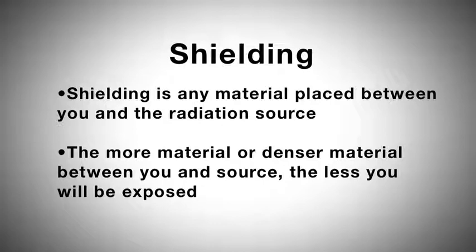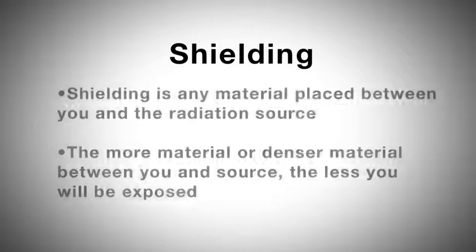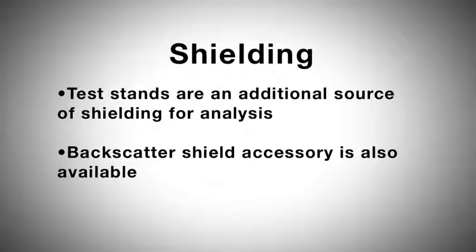Shielding is any material that is placed between you and the radiation source. The more material between you and the source, or the denser the material, the less you will be exposed to that radiation. Supplied or optional test stands are an additional source of shielding for analysis. A backscatter shield accessory may also be available and be appropriate in some applications.